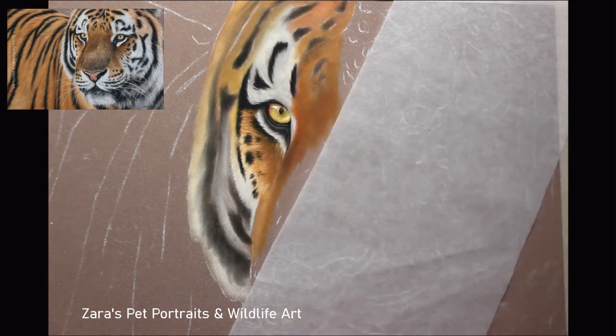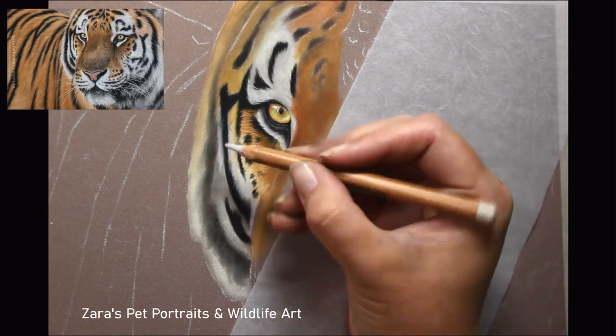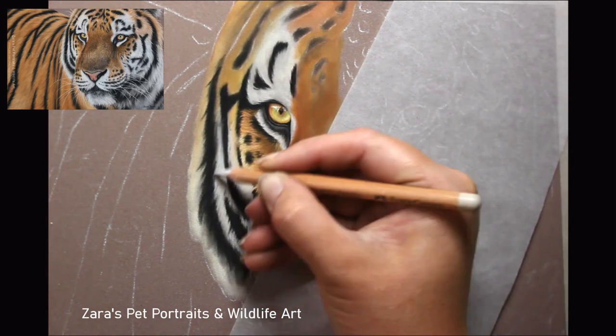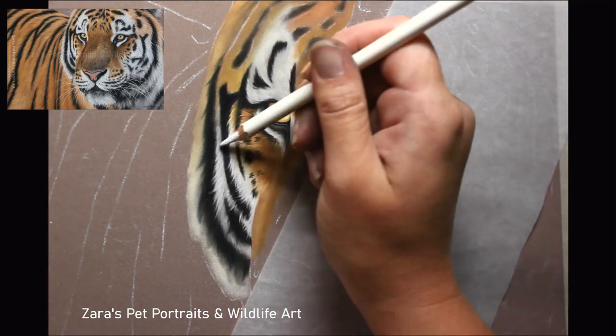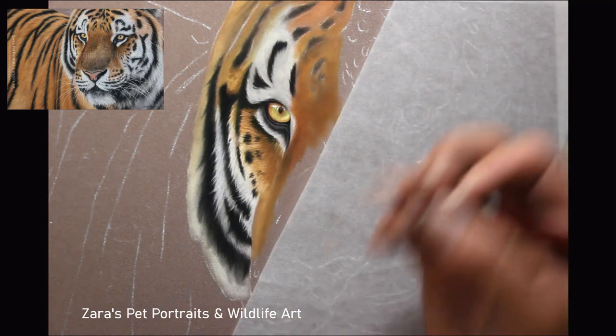If you do struggle to focus because you're looking at all the detail in your reference photo, you can apply a Gaussian blur to your reference photo — that will hide all of that detail so you can just focus on the colour and the main sets of values for your base layer. At the base layer stage, although I'm mentioning colour, you don't have to worry about getting it 100% accurate at that time. We can correct that with our pencil layers as we build up depth within the fur.